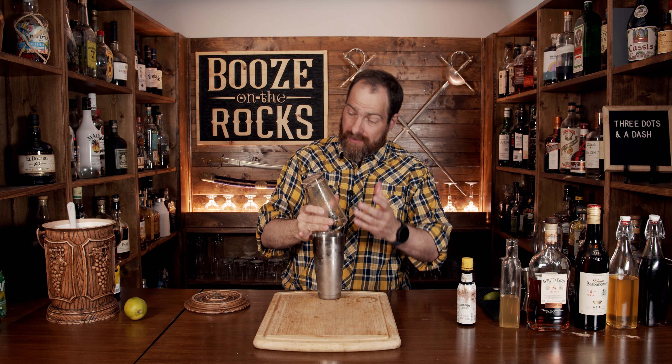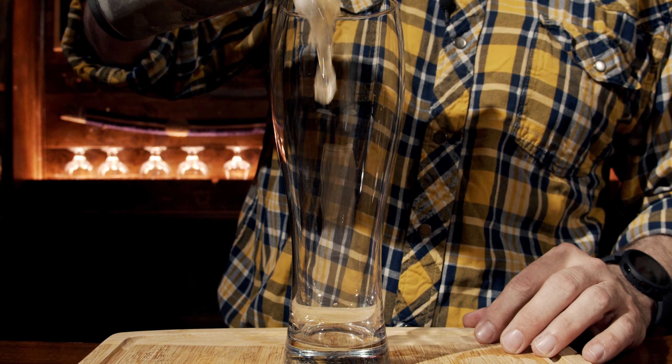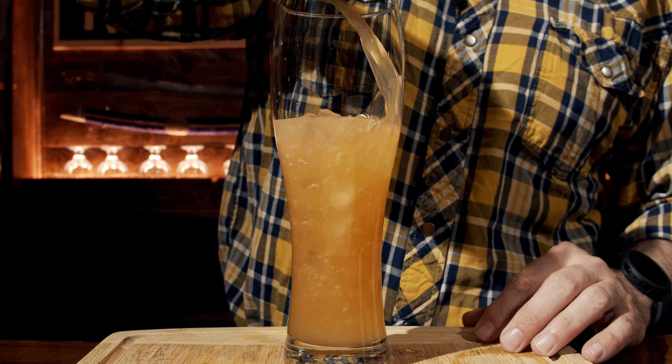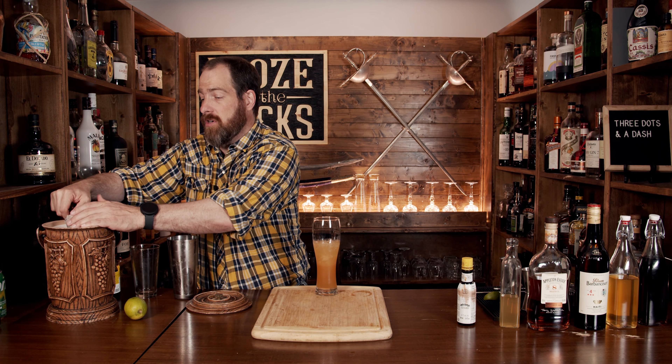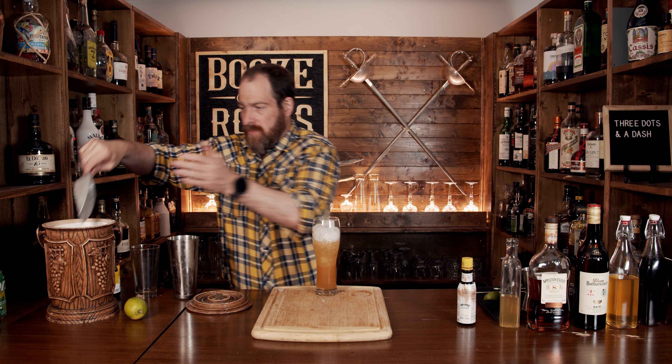Pop that off and grab yourself your glass of choice. In this case I'm going to use a Pilsner glass. We're going to pour this straight into the glass. Then we'll fill it with more crushed ice all the way to the top.